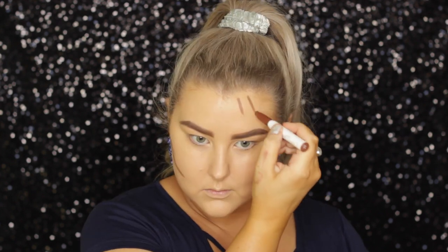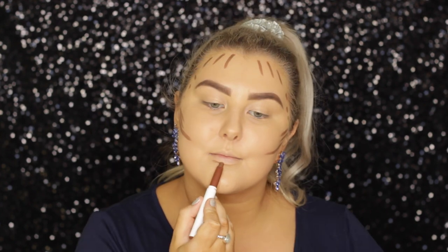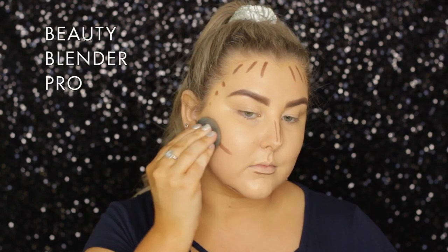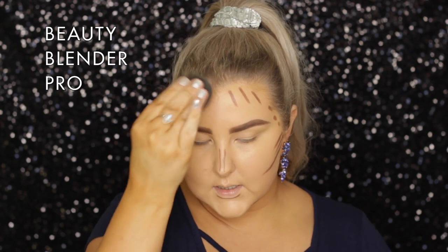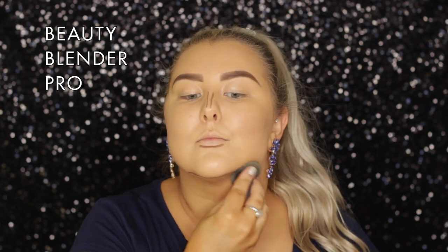Then for cream contour, I am using the Colourpop New Renaissance Stick, which I don't actually think you can get anymore. I didn't realize that when I posted the poll on Instagram, so I'm sorry about that — but they do have very similar ones, you just have to have a look on their website. I'm applying it to all the general areas that I want to recede on my face and blending them out using my beauty blender.